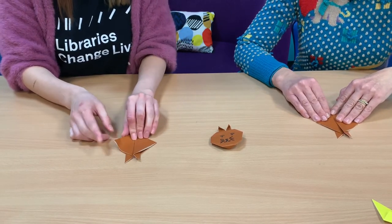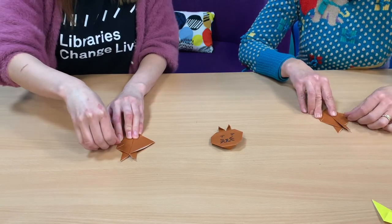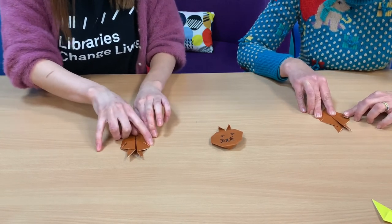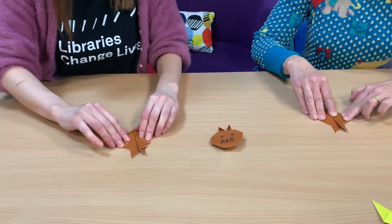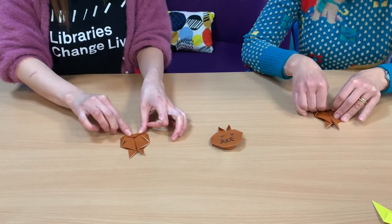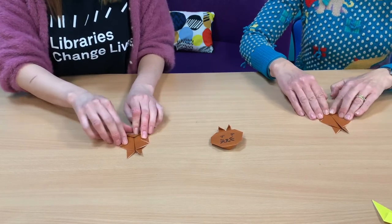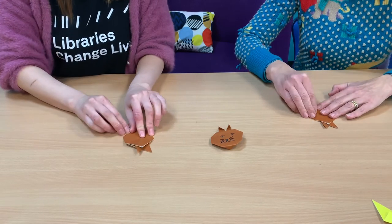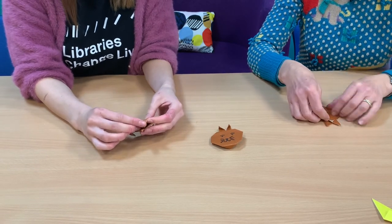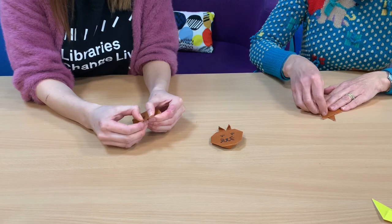Now let's fold the right tip — this is creating the face. Do the same on the other side, and fold the bottom tip as well. All done. Let's flip this over. Oh, very cute! Then take the top tip and fold it over so you can see more of the ears.